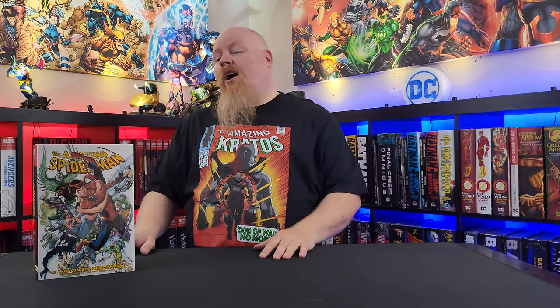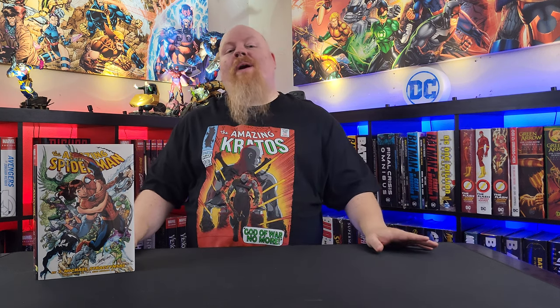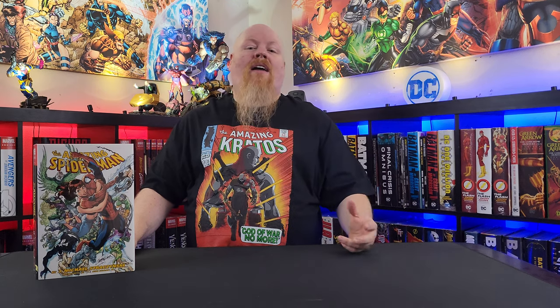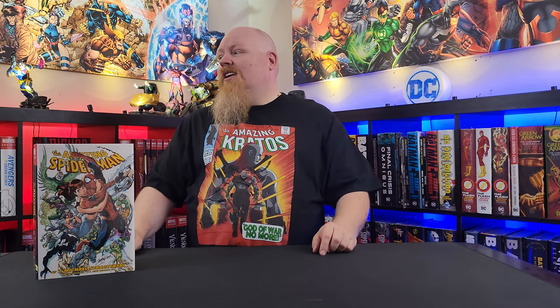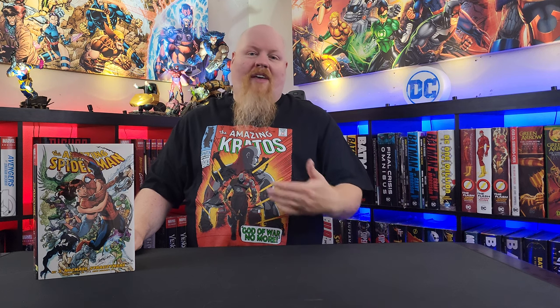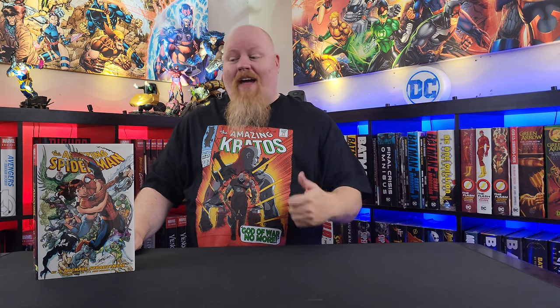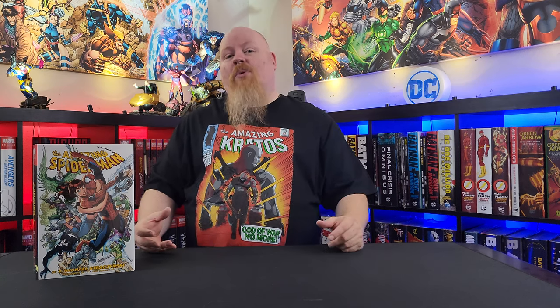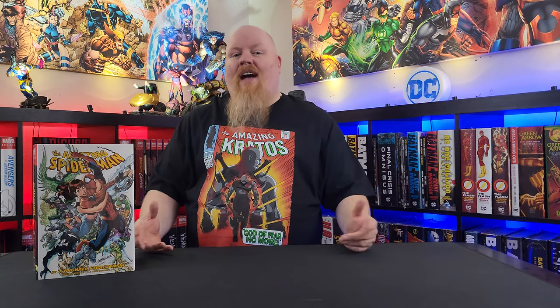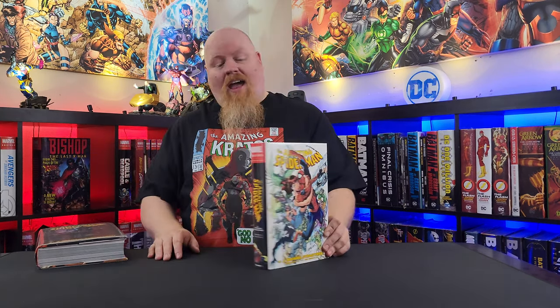These are the J. Michael Straczynski Omnibus 1 & 2. I have an aversion to white spines — I hate white spines, I don't like light-colored spines. They stick out on my shelf, and at some point I will replace every white spine I have with a darker color. Doesn't have to be black, but I do prefer the black spine. So most of my customs were done just for the sake of having a black spine. This first one by JMS has the black spine.